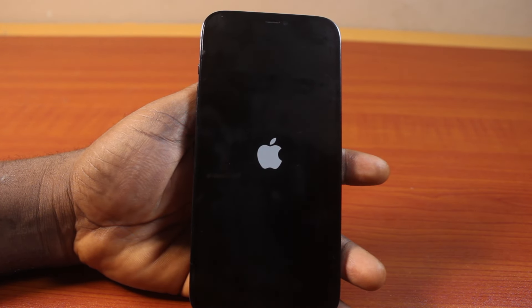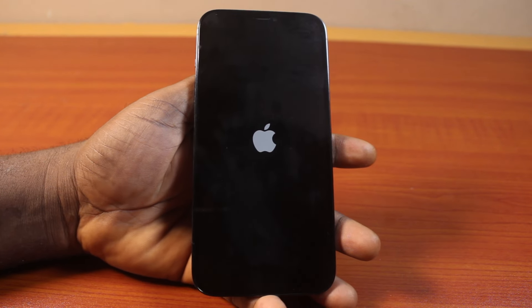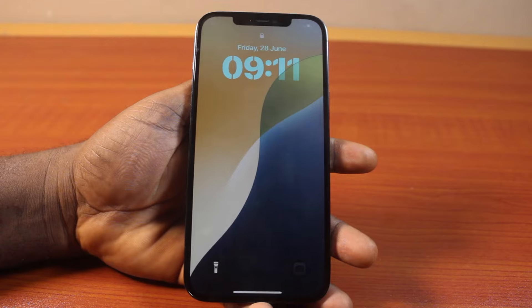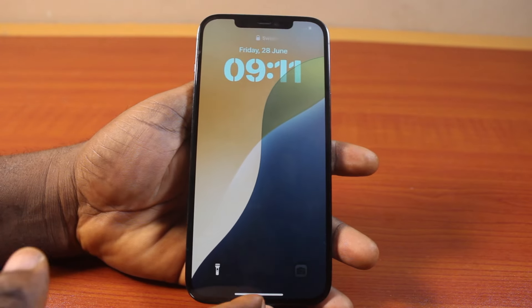Then after this, the iPhone will force restart to the normal screen, and this will still not close all your open files on your iPhone 12 Pro Max. Then after the process, you should see your iPhone comes up just like this.